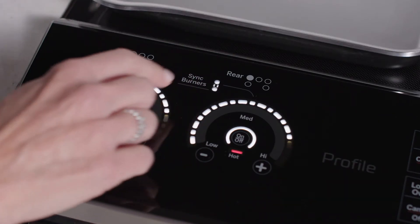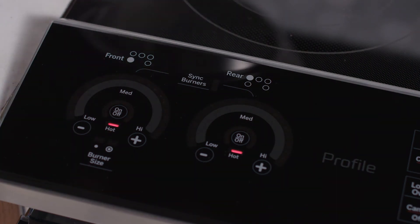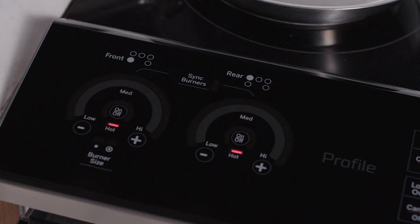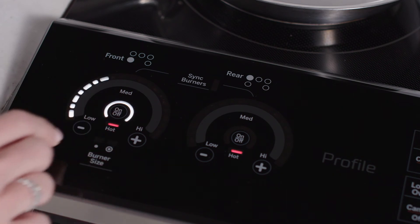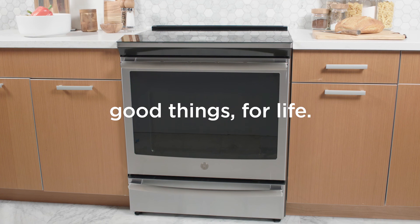Touch the button again, and the elements operate separately, letting you choose between an 8-inch or 5-inch element. Easy Heat Control — another way we make good things for life.